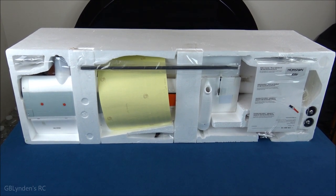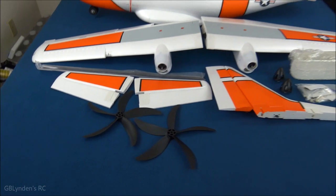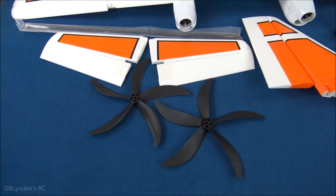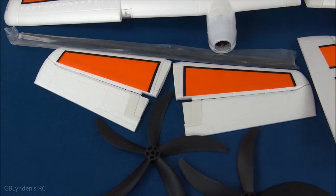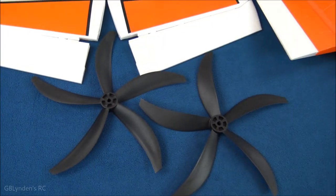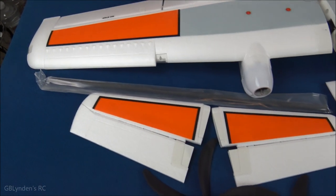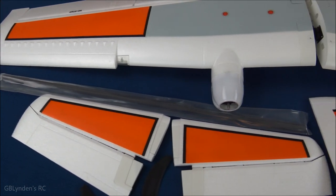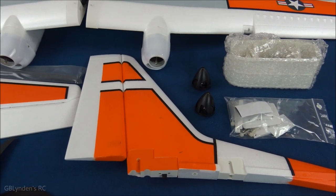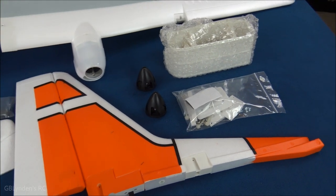Here we go everybody — here are the really cool looking props that come with this plane. Of course it's a twin prop plane with counter-rotating props, which is awesome — lots of character with those. We've also got a horizontal stabilizer right here, two carbon spars, and two carbon rods.